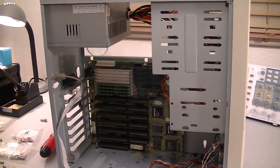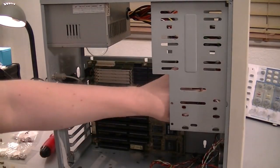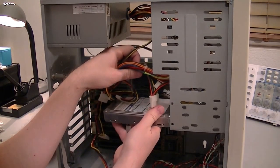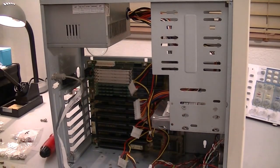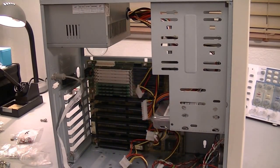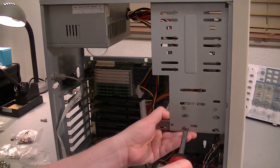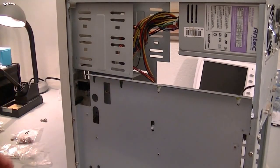I'm going to go ahead and put the drives in now, starting with the hard drive. This hard drive is going to take the thick threaded screws. I'm going to put in two screws just for this demonstration — it should be enough to hold the hard drive in place. I hate these old cases; there's not really any way I can get to the other side without removing this motherboard tray.